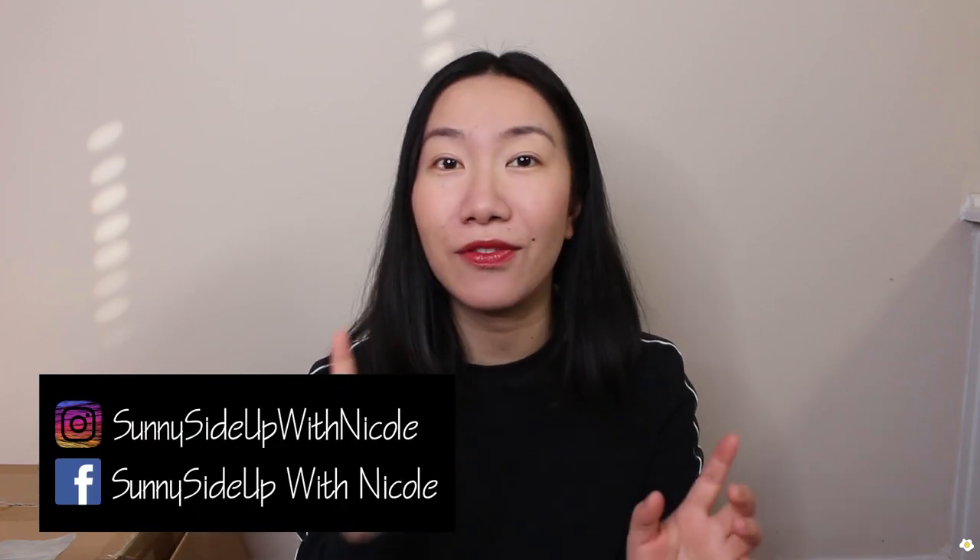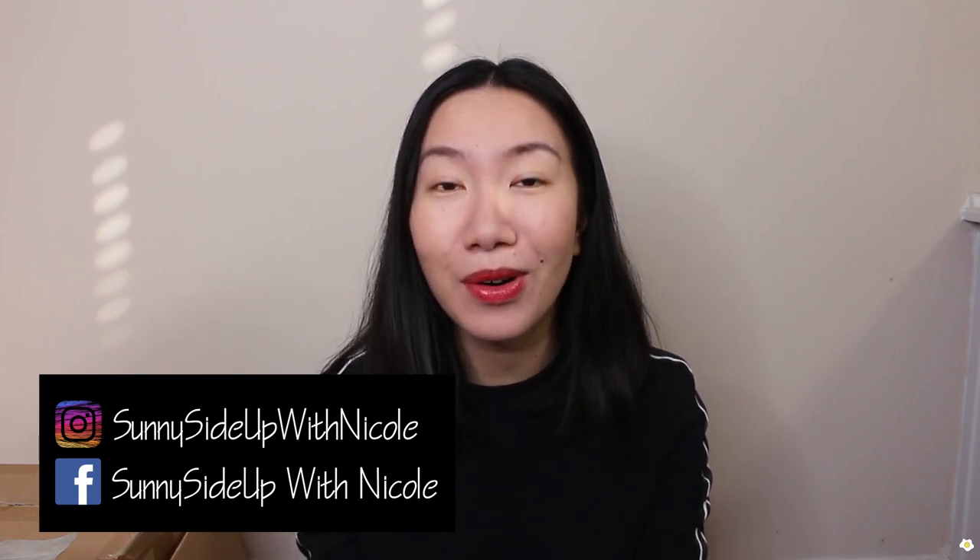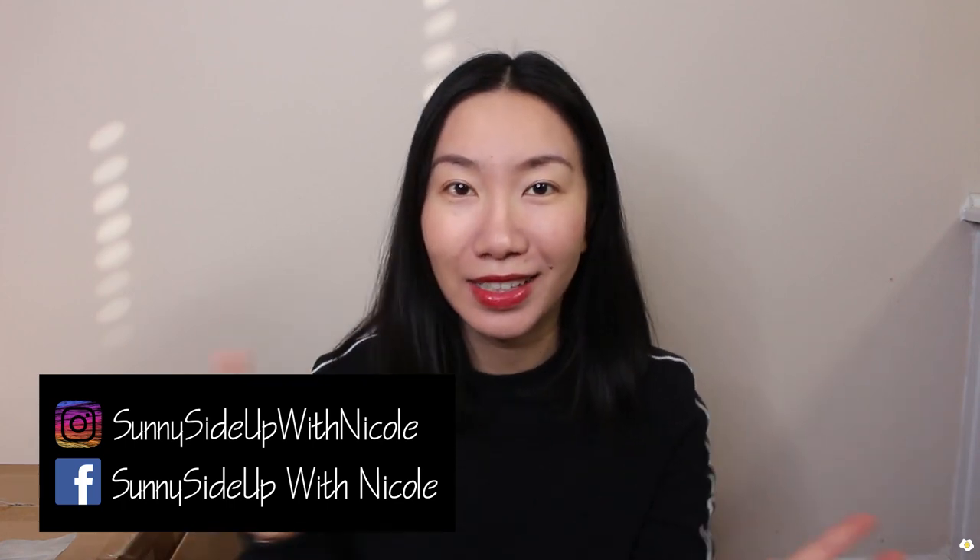Before we get started, I want to mention that I am active on Instagram and Facebook. Feel free to give me a follow if you want to get to know me better or you want to see more behind-the-scenes content.